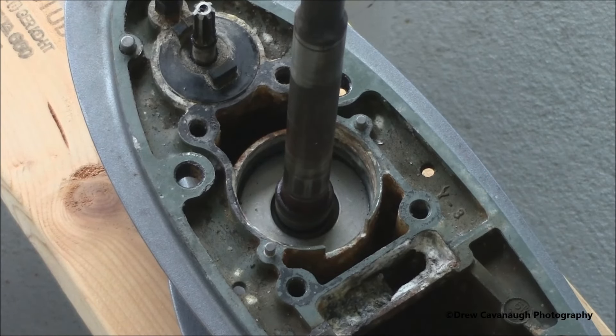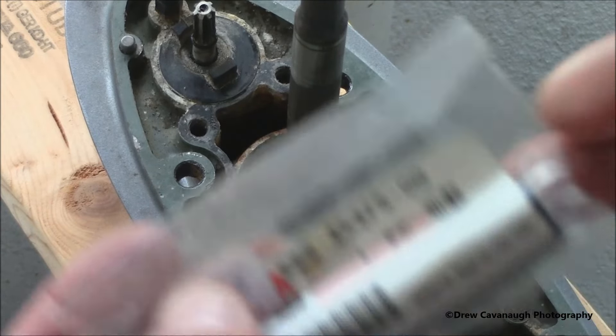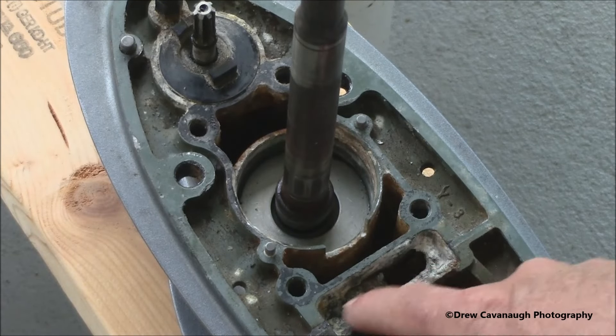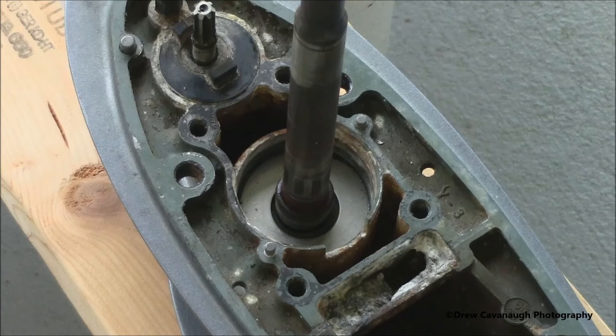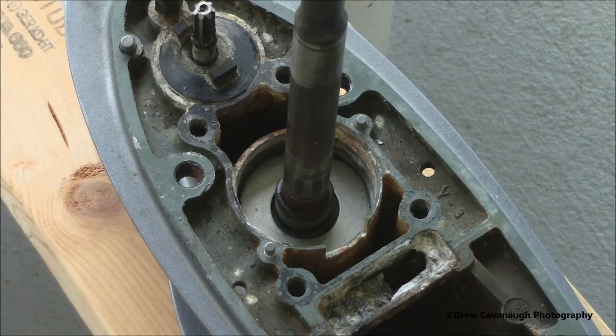I'm going to go ahead and replace this piece too — it was corroded pretty bad, as you can see. There's a little shelf right here; we're going to pop that out. Then we're going to pop out the rubber gasket that goes in there. I'll get this cleaned out with a wire brush and rinsed off, then put the new lower housing assembly and seal in there. We did a pressure test and it was leaking from the top on the old one, so we'll put the new one in, pressure test it, and it should be good to go.